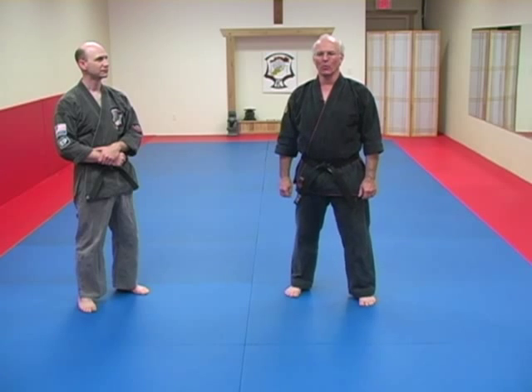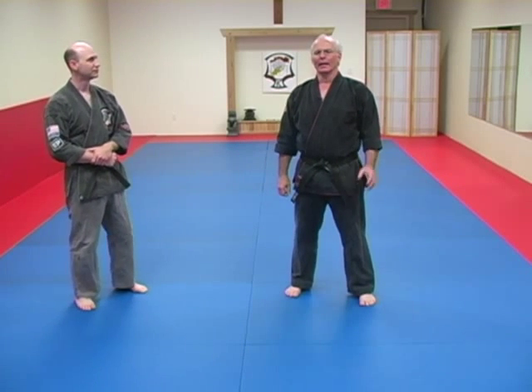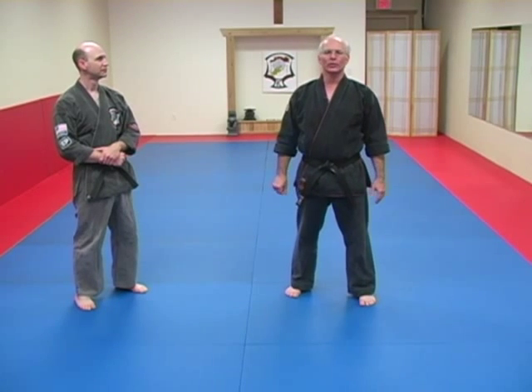This is part one of General Rules and Principles for Kempo 101. I've got Brad Congress here to help me out with this today. One of the first rules we've got — in fact we call it rule number one — is establish your base.